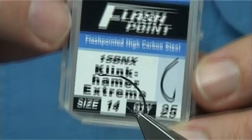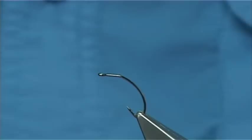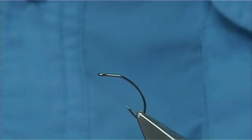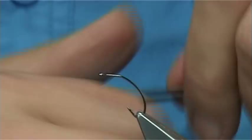The hook I'm using is a Partridge hook, size 14. This is the Clink Hammer Extreme — it basically gives the right shape you're looking for in the Clink Hammer and positions everything the way you want. It obviously helps you form a nice fly; the fly looks really nice when it's tied on it. The thread I'm going to be using is a uni thread in tan, 8/0.